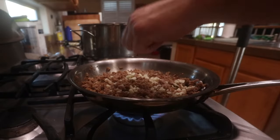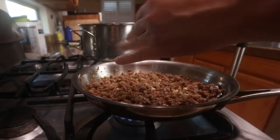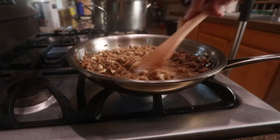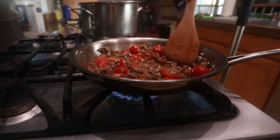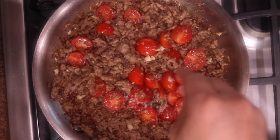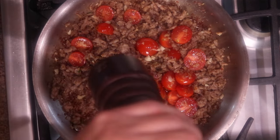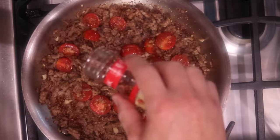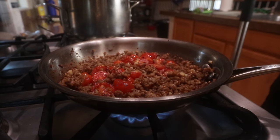Got the garlic going in there — I'm just going to cook that for less than a minute because I don't want it to burn up. When I put that pasta water in, it's going to stop the garlic from cooking, so you'll be alright. Also got the cherry tomatoes going in. A little bit of salt — not too much because the pasta water has salt and the cheese has salt — and some black pepper. A little red pepper flakes for some spice.